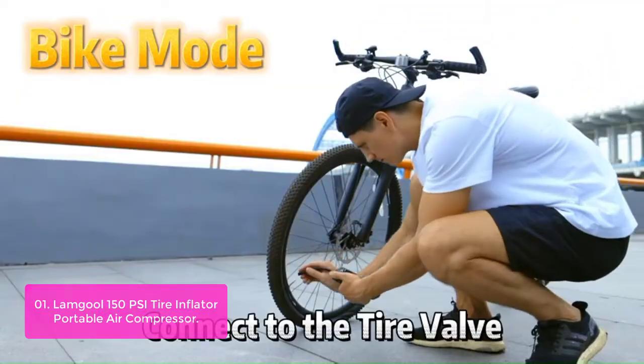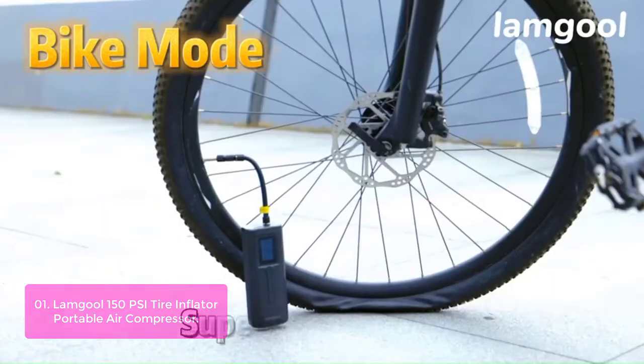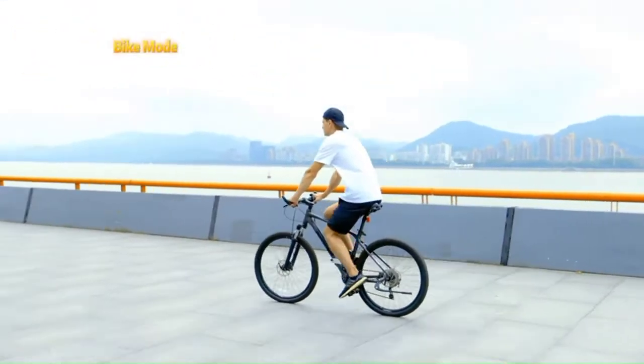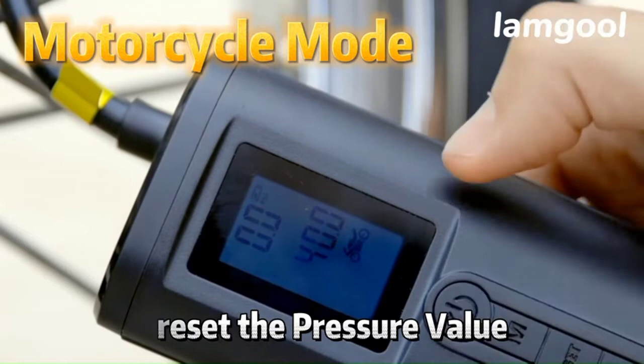The LCD digital screen will display the current pressure value when the tire pump is connected. The smart air pump has four optional units including PSI, BAR, KPA, and KG/CM². With the auto shut-off function, the tire inflator will pump to the exact tire air pressure and stop inflating automatically once the tire pressure reaches the preset value.